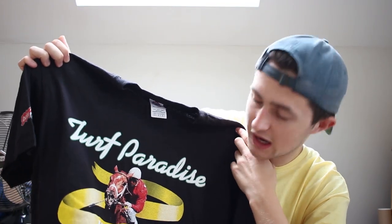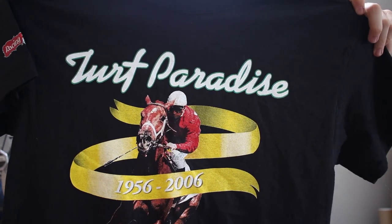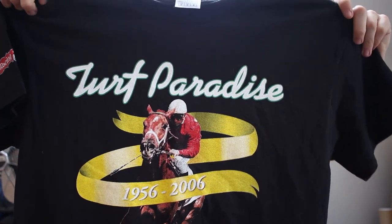I have a big love for homage tees. I saw this and I instantly thought of it. It's from 2006, I think, or it might even be a reprint. It's a size medium, delta magnum weight. It's a horse riding t-shirt — from racing, 'Turf Paradise' is what it says. 1956 to 2006, just looks like a cool t-shirt. Win at Turf Paradise — 50th anniversary t-shirt.